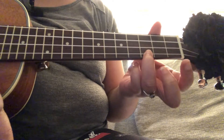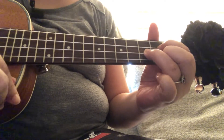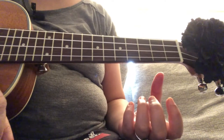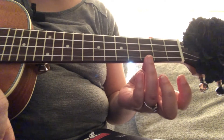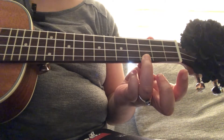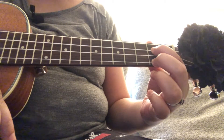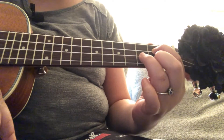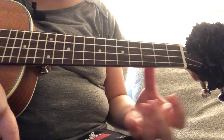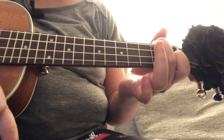For C, it is the third fret on the first string of your ukulele. For G, it is the first string and the third string on the second fret, and the second string on the third fret. For F, it is the second string on the first fret and the last string on the second fret.